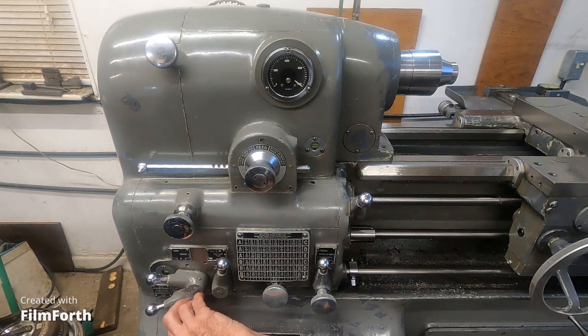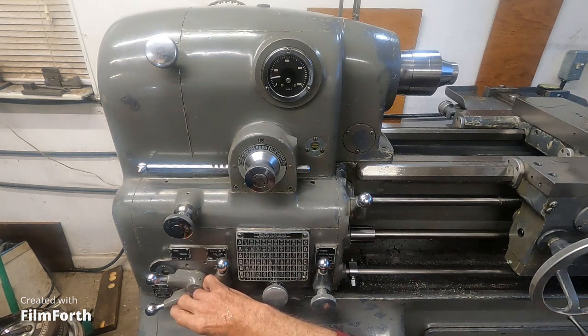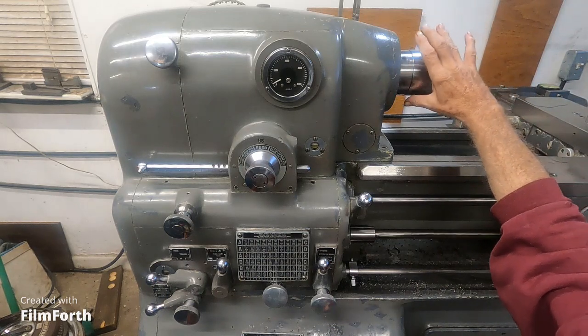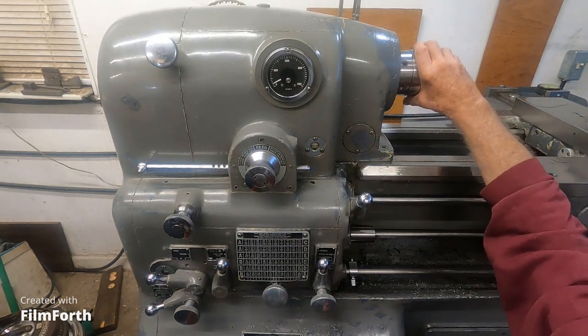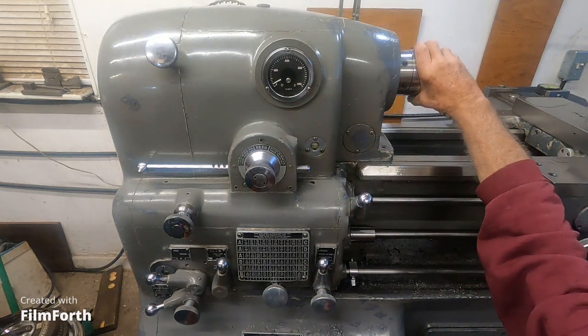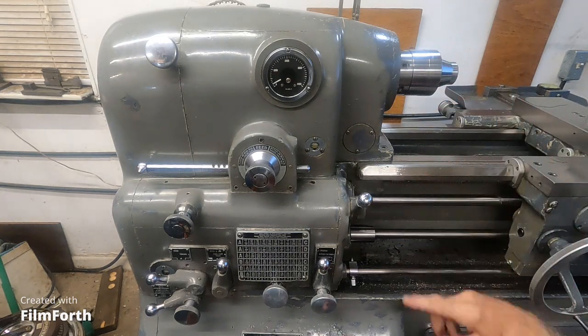Now I'm going to crank it back to 200 RPM. So nice — right there, feathered in at about 200. Now I'm going to put my hand on this spindle — call it the chuck — it's smooth. I'm going to grab it. You hear that growl? That's the speed compensation — and it's holding. I'm going to play with it a little bit.